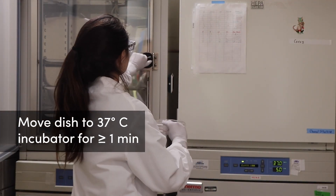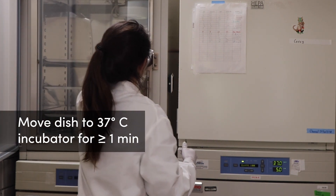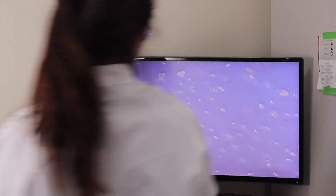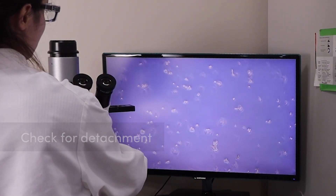Place the dish with the trypsin in the incubator at 37 degrees. The time required to detach cells from the surface can vary from about one minute to a few minutes depending on the cell line. Using the microscope, check if the cells are lifting off the surface. If not, you may return them to the incubator for a brief time before checking again. In general, we do not use mechanical agitation such as pipetting the trypsin or tapping or shaking the flask or dish.